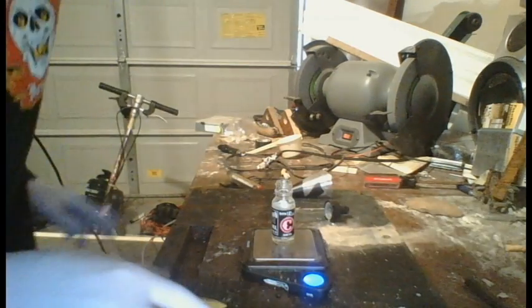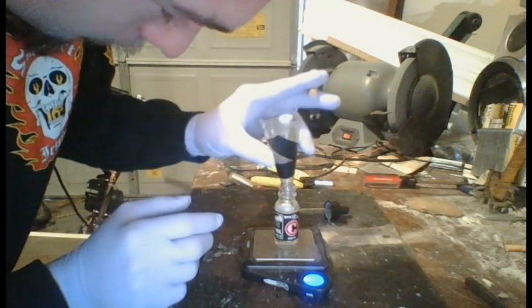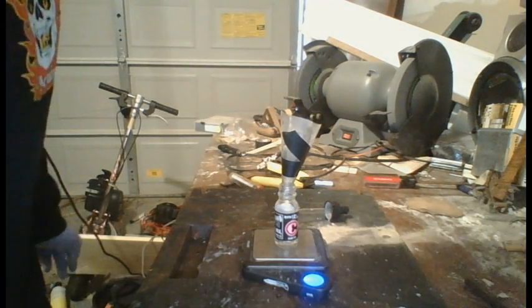We are at precisely two grams. Now I will take this funnel here — this is just regular store brand muriatic acid from Walmart. They sell it for cleaning concrete and brick.